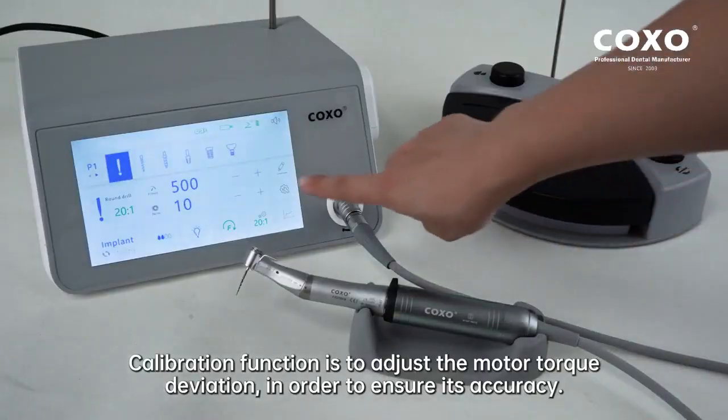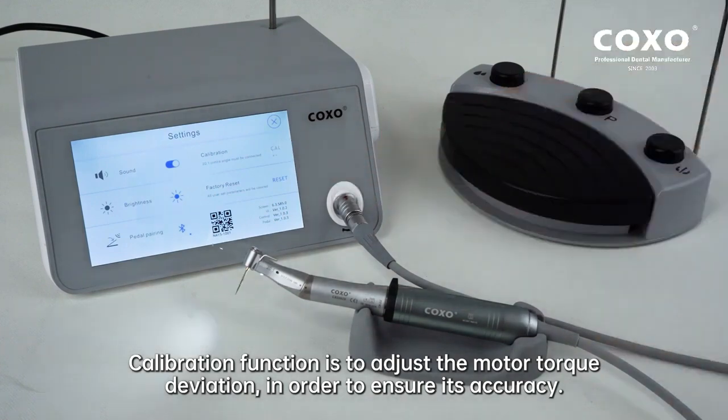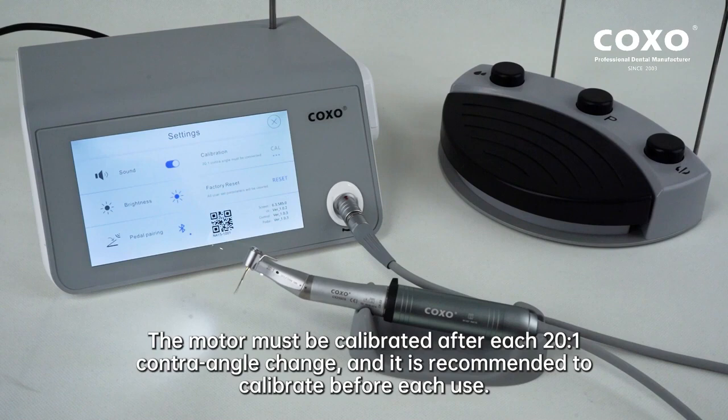Calibration function is to adjust the motor torque deviation in order to ensure its accuracy. The motor must be calibrated after each 20:1 contra-angle change, and it is recommended to calibrate before each use.